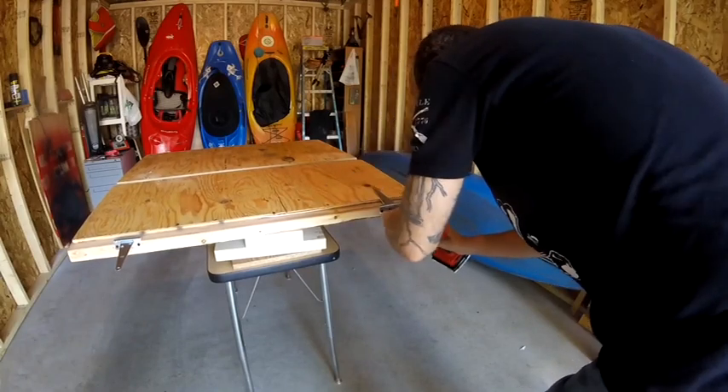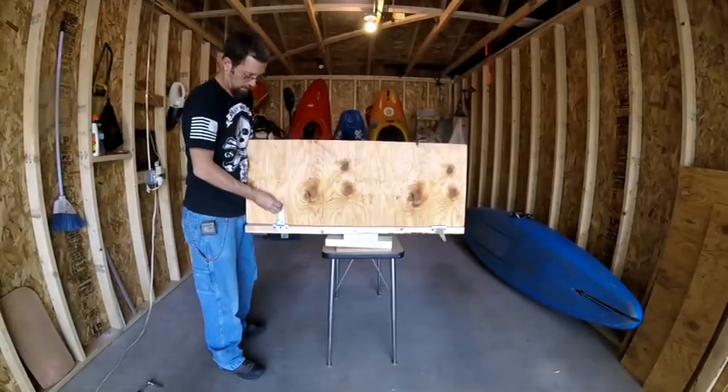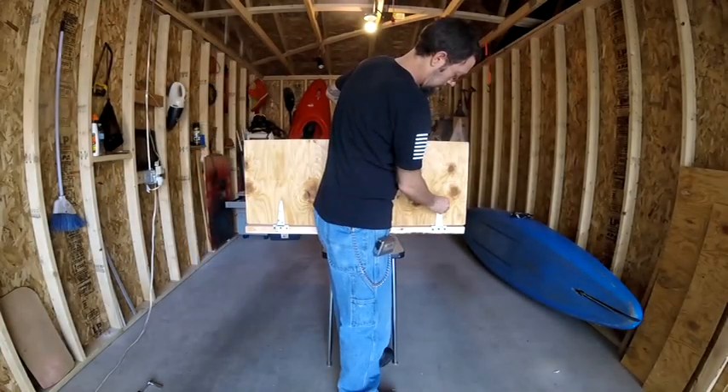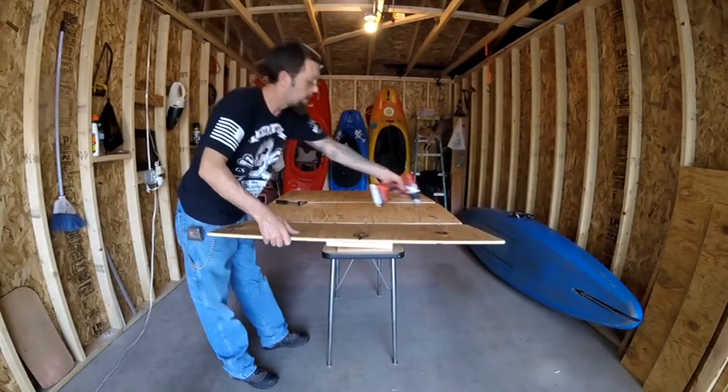I'm using one-and-a-quarter inch drywall screws to connect the hinges to the two-by-four. Now I'm ready to add the 24 by 16 and a half inch section of plywood to the hinges on the two-by-four.